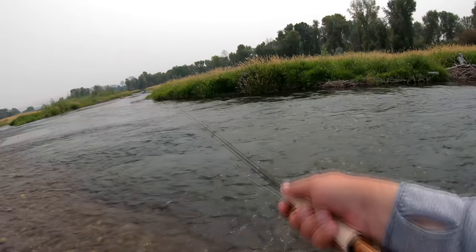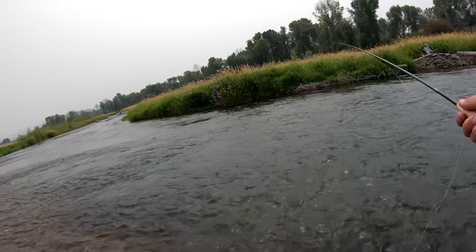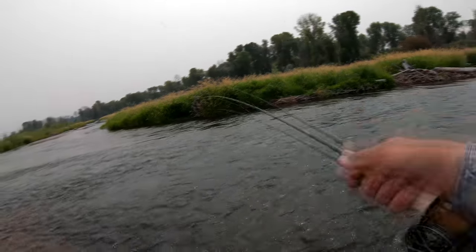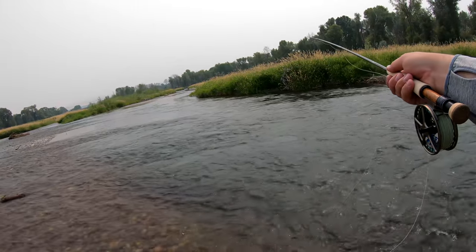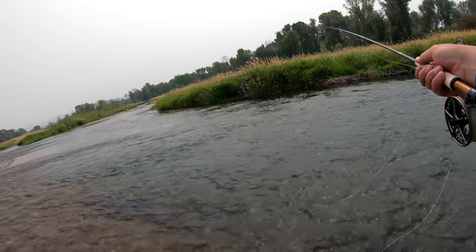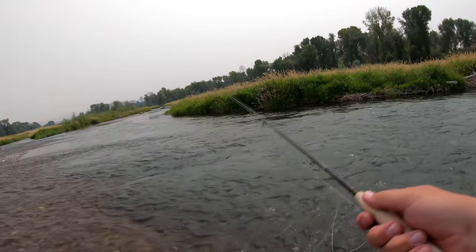There's a little blowtorch and a caddis nymph thing here. The blowtorch is the one they've been eating — the one I landed, the whitefish. Does that still count? It counts in my book. Yeah, that was a fish.